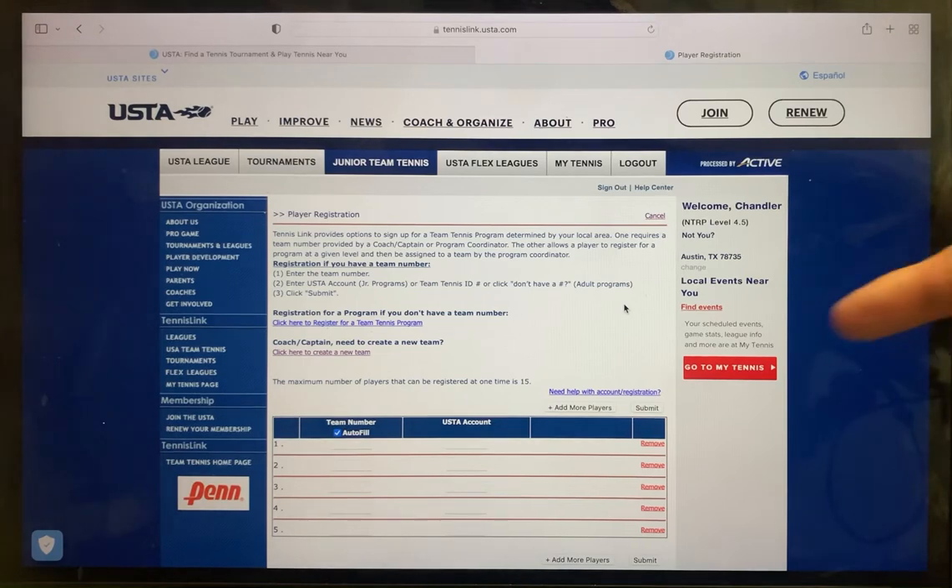In the right-hand column, you will want to enter your child's unique individual USTA membership number, which was provided to you at the time you registered your child with the United States Tennis Association.